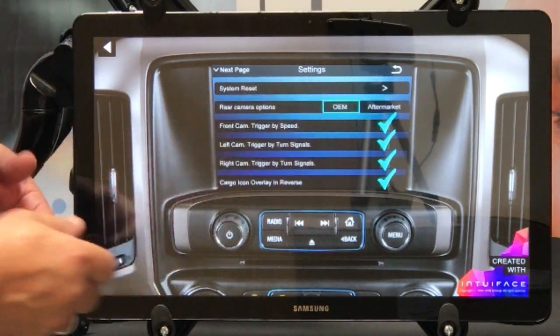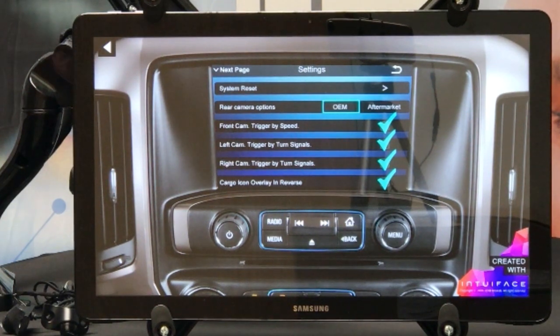They take the trailer off, hit back to OEM, and now they're seeing what's behind the truck. Also, our system is seamless — you have the front cameras, the right cameras, and everything else, which are great safety features.